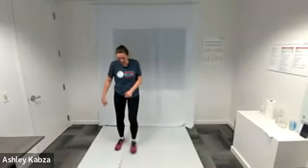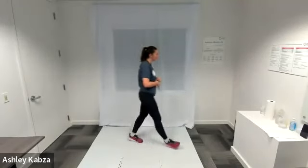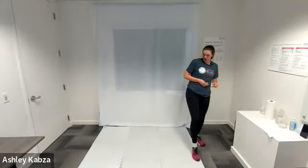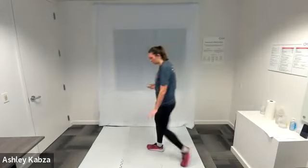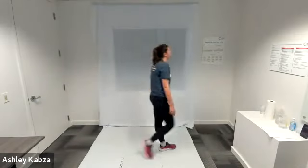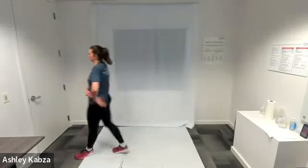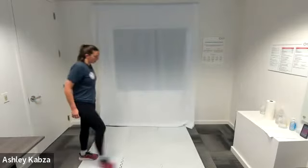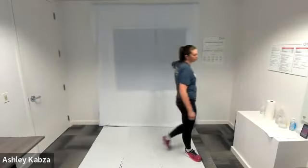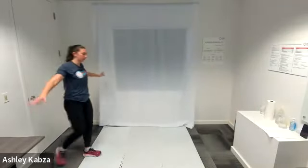All right everyone, thanks for joining me for our cardio workout today. We're going to get started with a warm-up — however you need to in order to be prepared to work out. I'm just going to start by walking around my space or walking in place, whatever you prefer. As I walk, I'm going to add arm circles, arm swings, or shoulder rolls, whatever feels good for you.